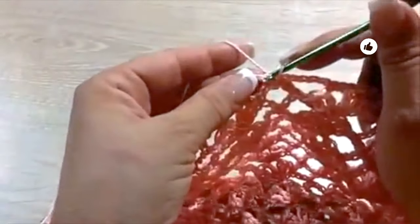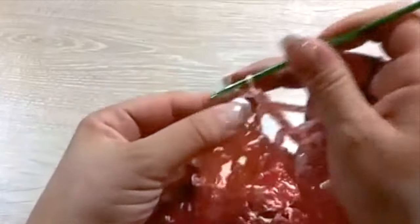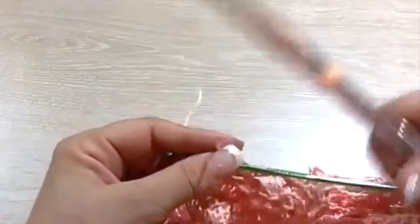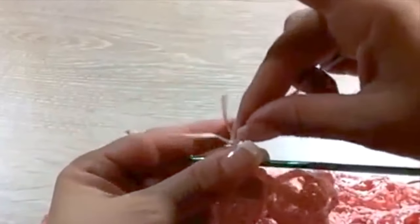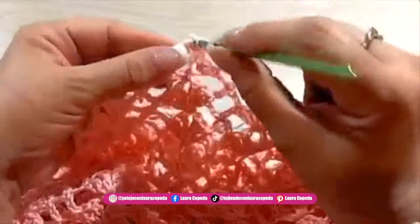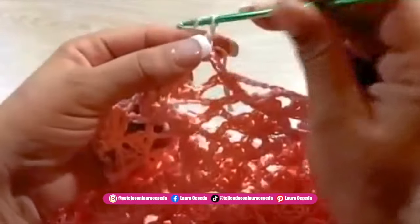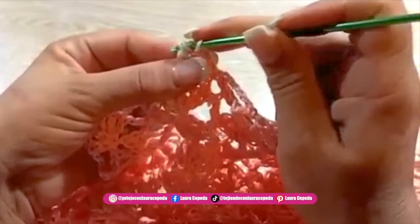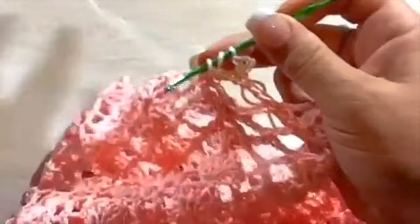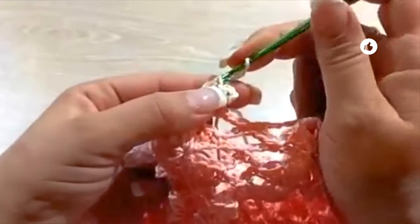Here we are finishing the row of waves. To make the last row with a different color, first I will slip one until the middle of this first wave. Since we are not going to use this color anymore, I will cut — remember to leave a long thread to hide it later. Now here with this new color we are going to make shell over shell, but this time it will be a bit different. We are going to make some picots — this means making double crochet plus two chains, then coming back and slip one, then making a single crochet to have a picot on top.